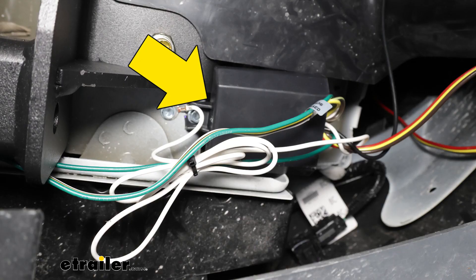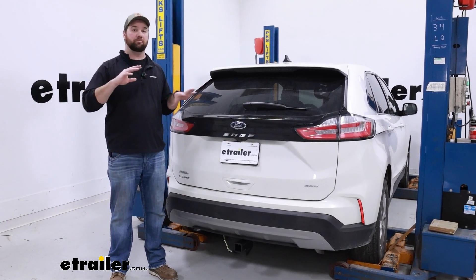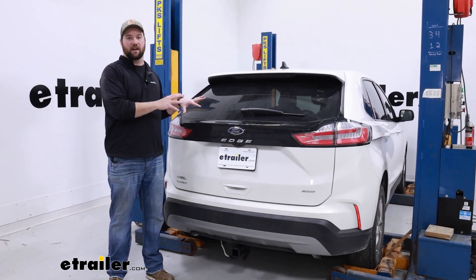This kit is going to have a control module which is designed to protect the vehicle side as well as the trailer lights if there are ever any problems on either one of them. So if you're having some ground issues or a short on your trailer, it's not going to take out the lights on your vehicle.